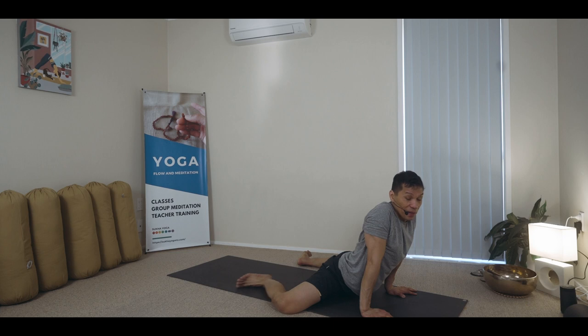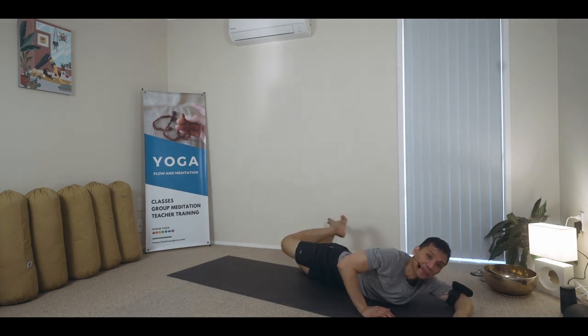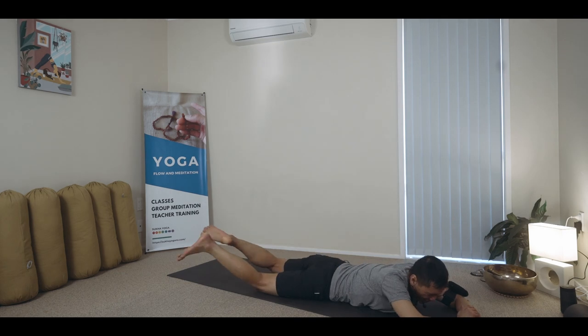Hip openers are quite manageable for me, but it's the back bends really. I think for most of us, back bends are the most challenging to accomplish. But once they happen, your brain remembers how to get through them — in and out of the posture. Still challenging, right? Circle around.